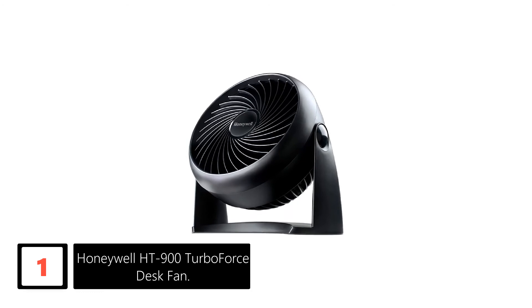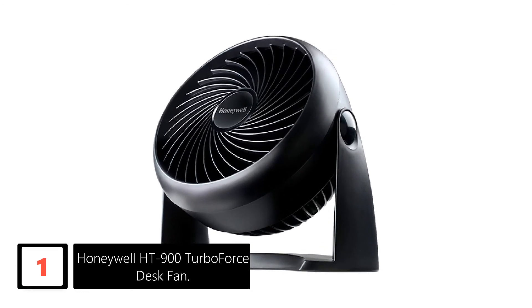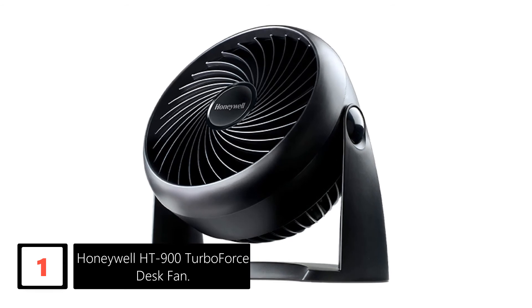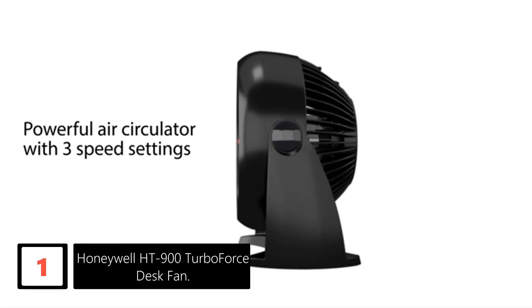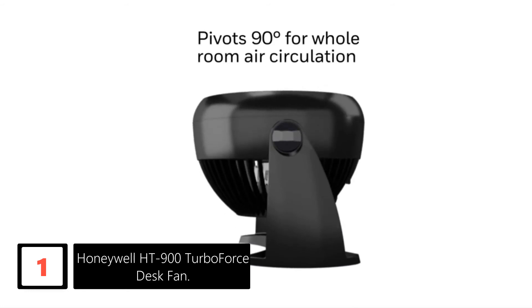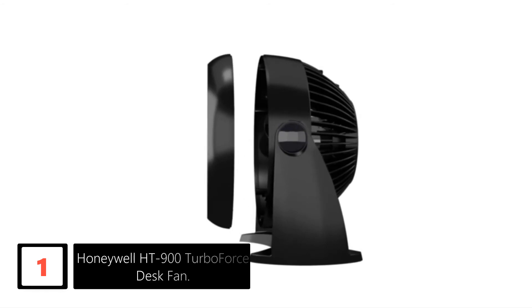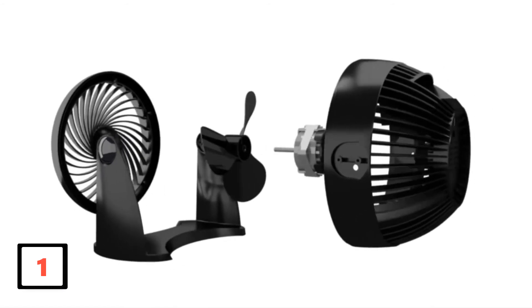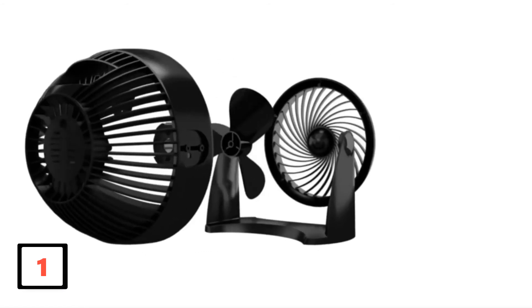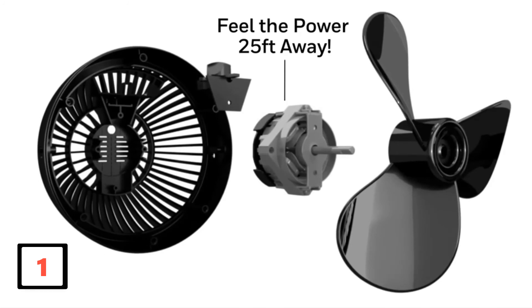Finally, at number 1: Honeywell HT900 TurboForce Desk Fan. The Honeywell HT900 TurboForce is a table fan that truly lives up to its name. It's one of the most powerful desk fans available today, with enough pressure to circulate the air around you up to 25 feet away. With this kind of power, you might assume the HT900 to be quite loud. Happily, it only gets loud at the highest speed setting, so if you're looking for a quieter experience, we recommend using one of the lower speeds.